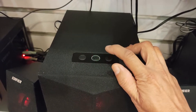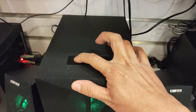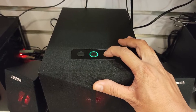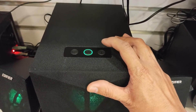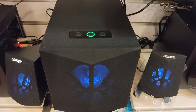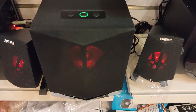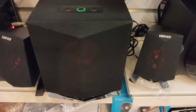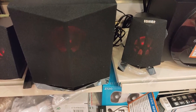To volume up, we have to short press the plus button. To volume down, we have to press the minus button. Long press is not applicable. You can control the lights by pressing the minus and plus buttons simultaneously.